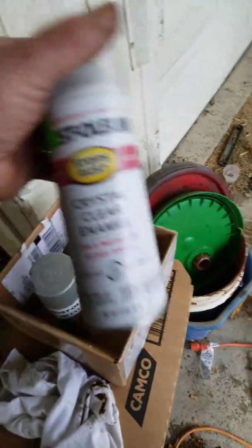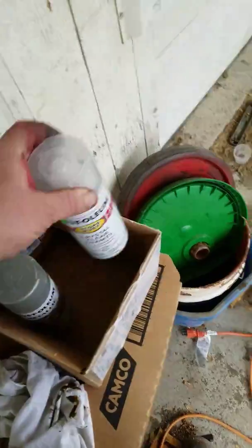Here's what we're spraying: Rust-Oleum metallic, followed by Rust-Oleum crystal clear. Give this a shake to show you how it looks. Meanwhile, here's a set that I did before.